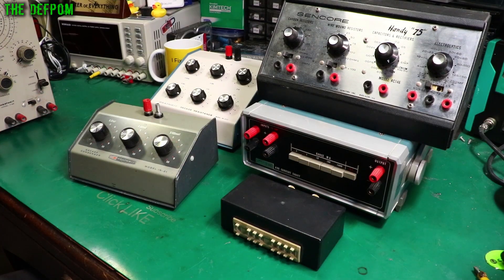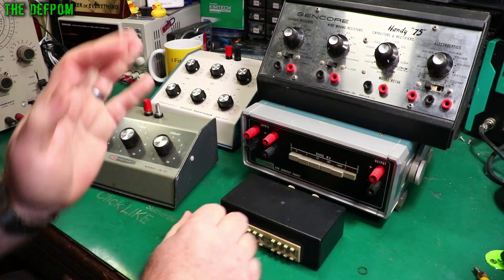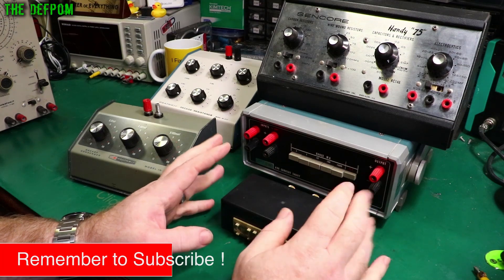In this video I'm going to talk about decade boxes. I've got a few different ones here — I've actually got some others tucked away as well — but these ones I've got to hand: these are decade capacitors, decade resistors. You can get decade inductors too, but I don't actually have a decade inductor. I should probably get one.